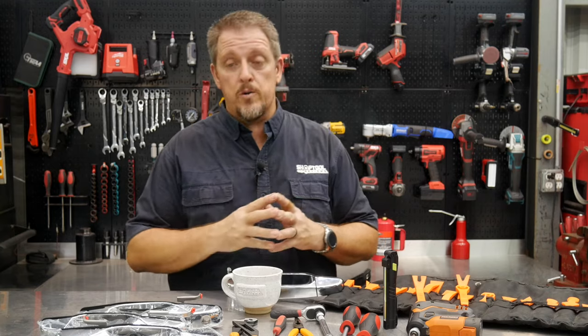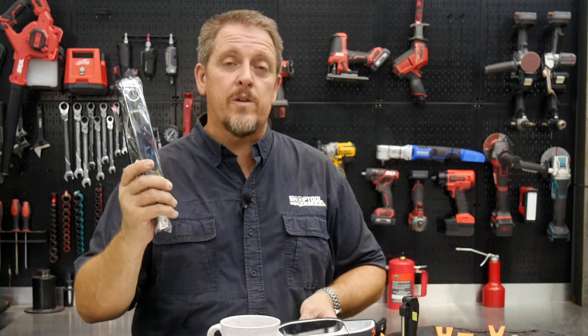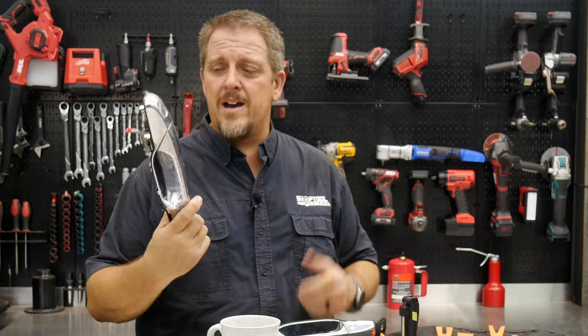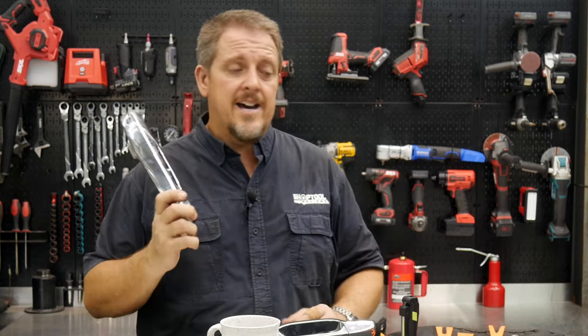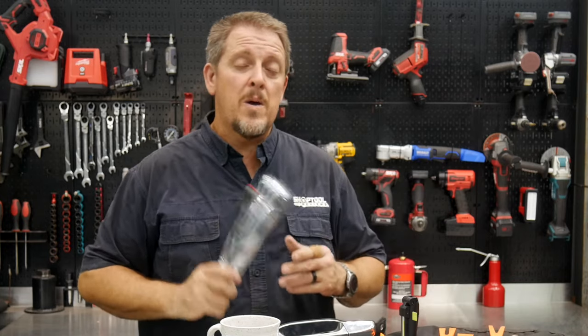We'll leave a link in the description for all the door handles we bought — a four-pack for about 50 to 52 dollars, or you can buy them individually for around 15 to 20 dollars each. We'll also leave a link for the interior trim set we used. Be sure to follow us on Instagram, Facebook, and Twitter, and if you liked the video, hit that like and subscribe button. If you hated it, give us a thumbs down and let us know in the comments why. Have a great day and keep smiling.